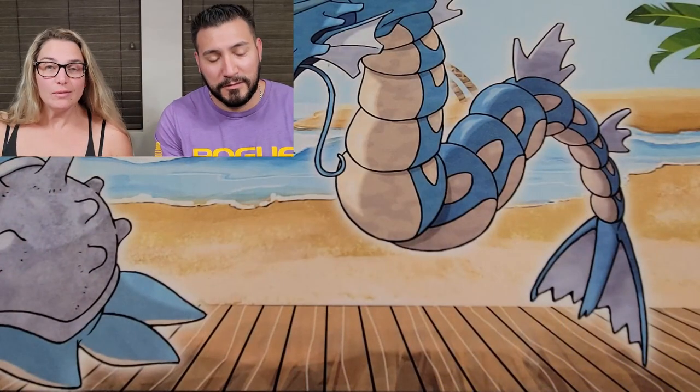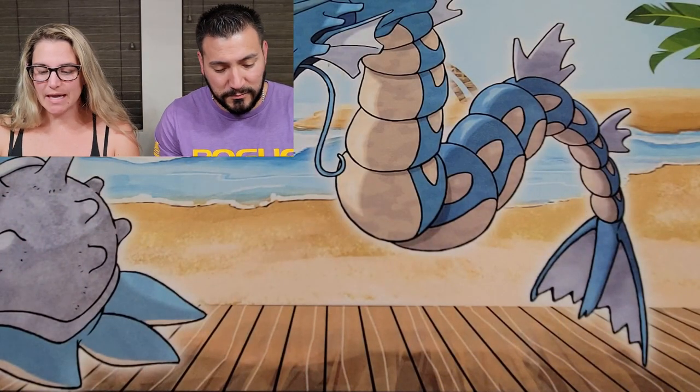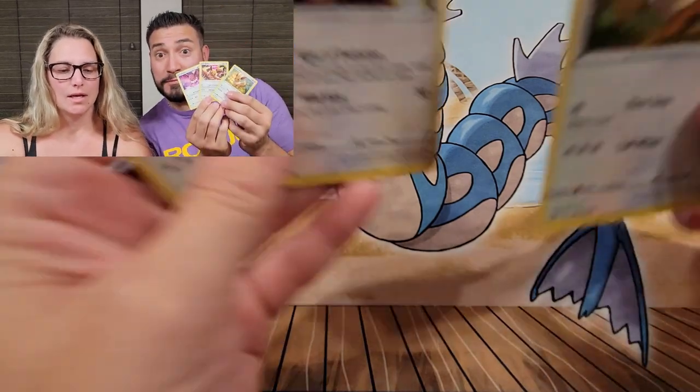We're gonna open these up for you tonight. Give us a second to open all the wrapping because there's a ton of it. Okay, we've got those all open — kind of a lot of wrapping, but inside each is like three little Eevee promo cards.